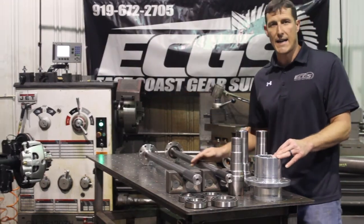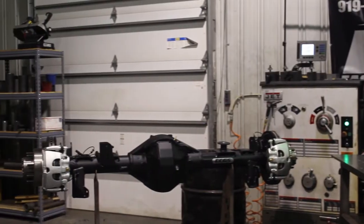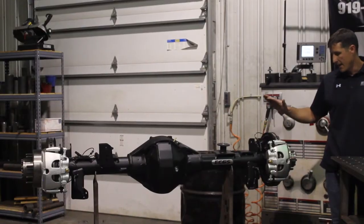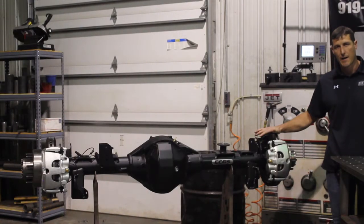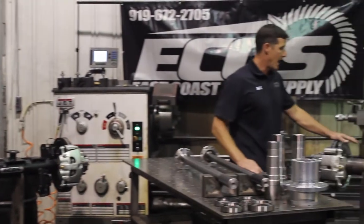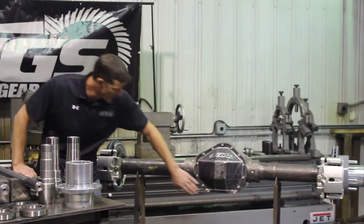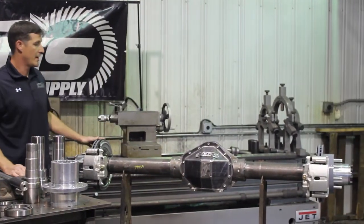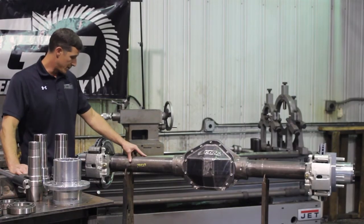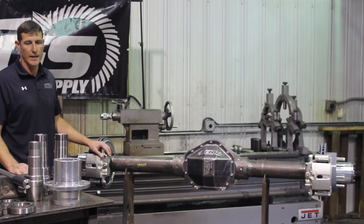Over here is the Dana 80, which we can build 40 spline. This has got a full bracket kit on it — it's ABS compatible and it has full E-brake compatibility. Over here is more of the buggy axle — 14 bolt, fully shaved. You've got the 10 inch ring gear in there. This is the ultimate in ground clearance. You've got your 4 inch tubes, and this has our big brake kit on it as well, but you can do a cheaper brake kit.